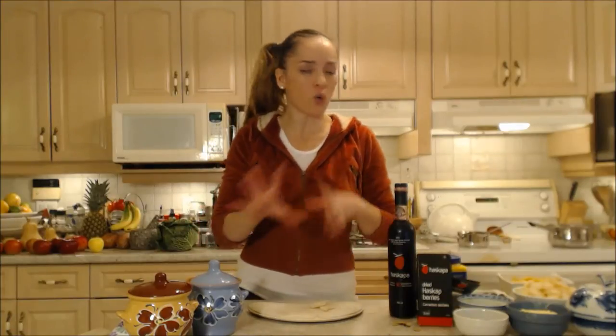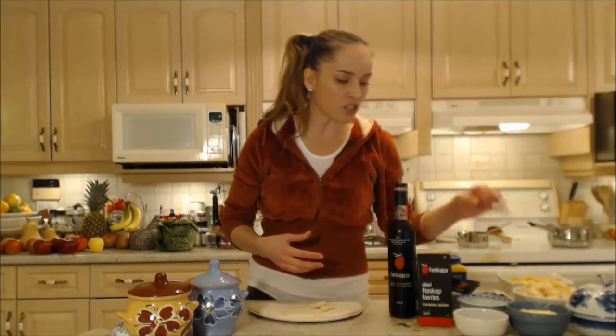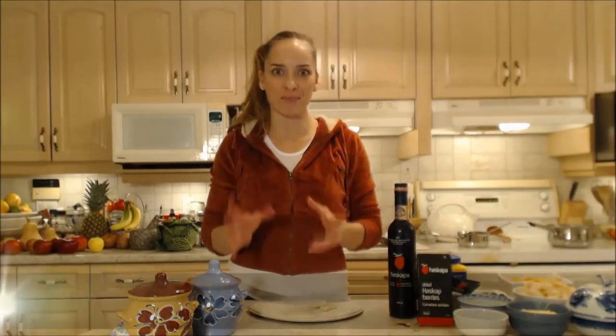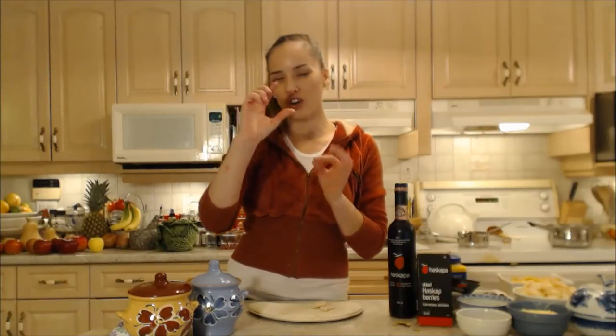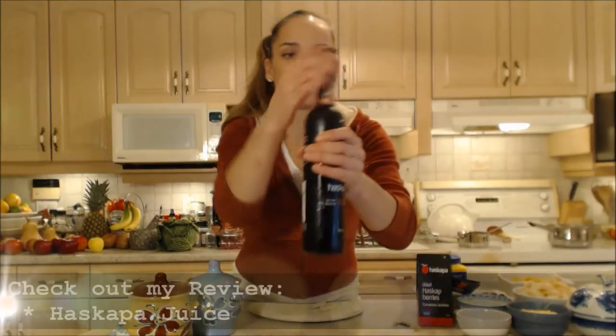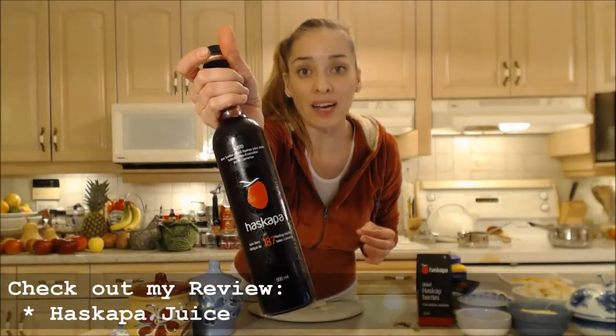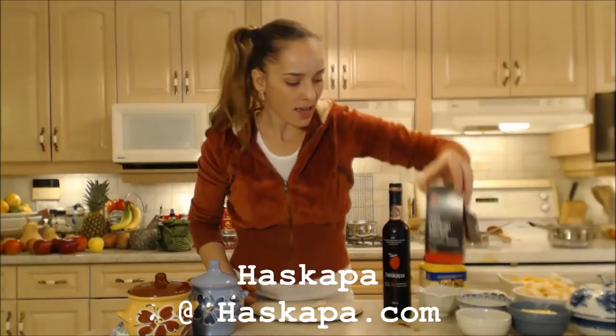It's lovely and tonight we're doing quite a combination. I have some fruits I'd like to use up — some pear and some apple — but I've also got some lovely dried fruits: cranberries, raisins, and dried Haskap berries. They look like little raisins but they're not. They're beautiful little blue frosty berries that look like blueberries but longer and a little irregular in shape, with gorgeous crimson flesh inside. We're going to use Haskap juice tonight from Haskapa — you can check them out at Haskapa.com — and these are the dried berries.